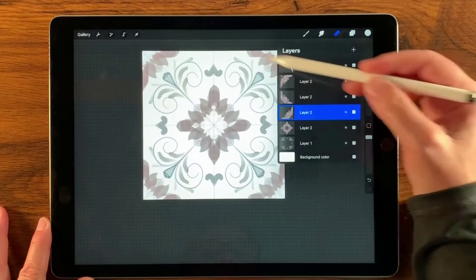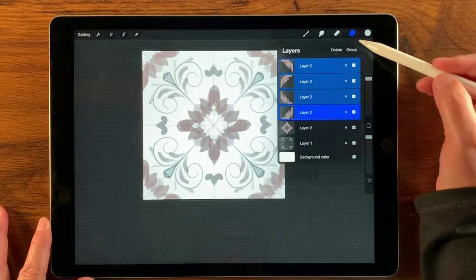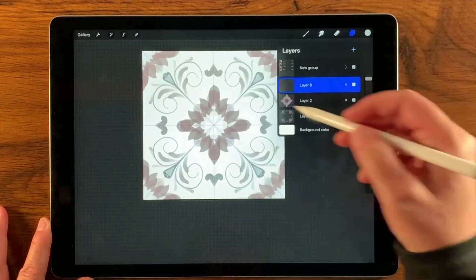Let's go ahead and group up these side ones by selecting them and grouping them like that, and then I can fold them all together. Then I'll add a new layer on top of that.